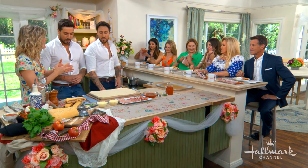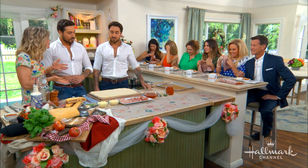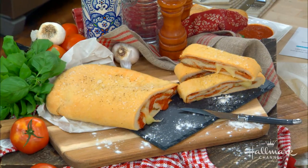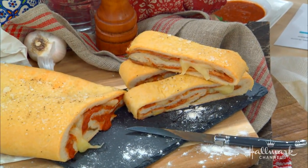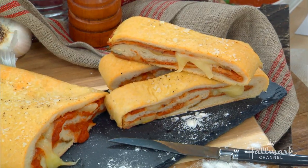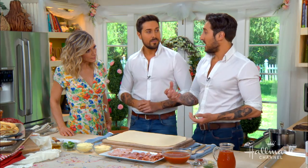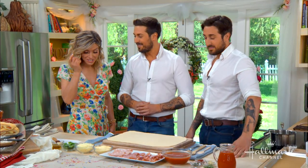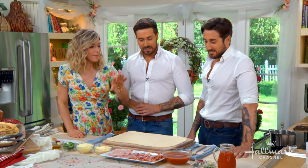So what exactly is a stromboli? It's a bit like a rolled-up pizza — really fun and easy to make. Get the kids involved, cook at home with the family, and you can put whatever ingredients you want in. You can make it vegetarian, use different types of cheeses, different types of meat — but always use Italian meat. It's the best.